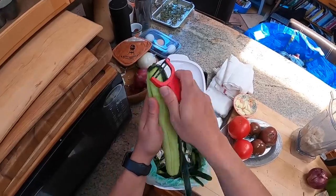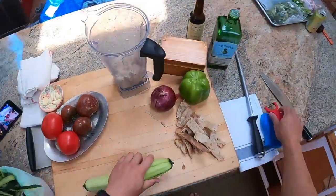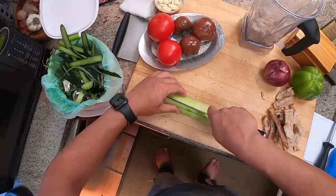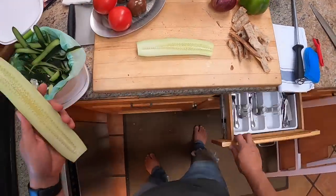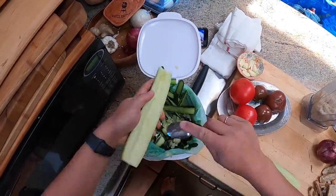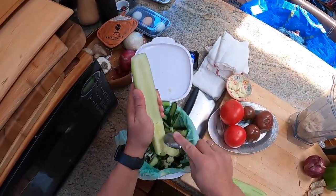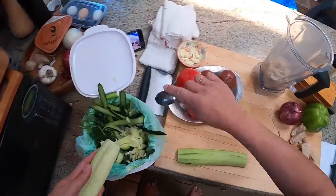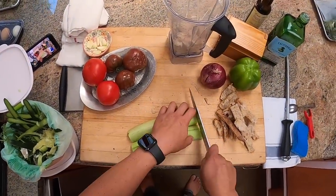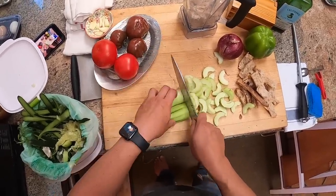So we're going to peel a cucumber and seed it, because the seeds are very watery and kind of end up diluting flavor. We'll split it in half, get a spoon, and just scrape the seeds right out. If you're using Persian cucumbers or Japanese cucumbers, you don't really need to do this because the seeds are pretty dense. English cucumbers I wouldn't really recommend for this recipe period because they tend to be quite a bit more watery than these standard American cucumbers.